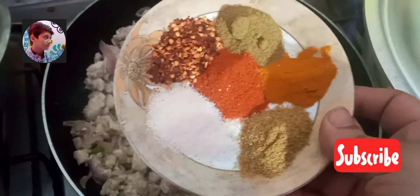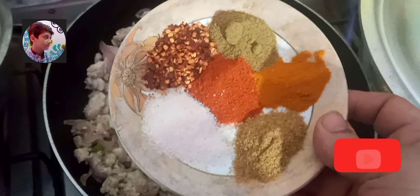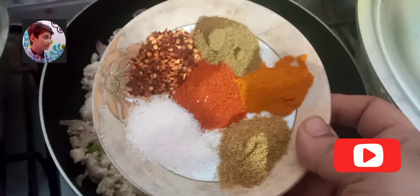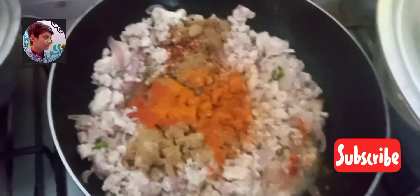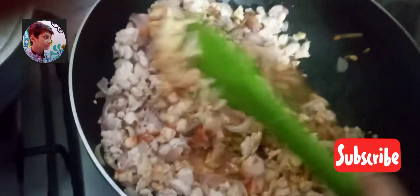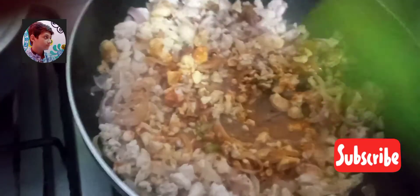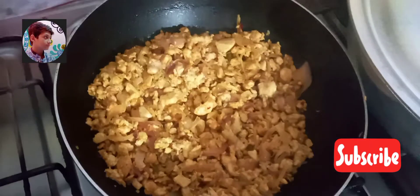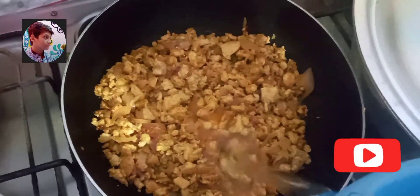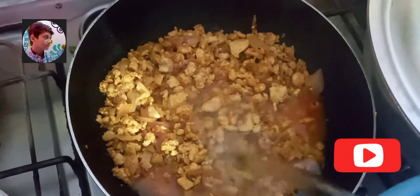Salt 1 tablespoon, red chili powder 1 tablespoon, dhania powder 1 teaspoon, zeera powder 1 teaspoon, turmeric powder 1 teaspoon, and last spice is chili flakes 1 teaspoon. Cook for only 1 minute.